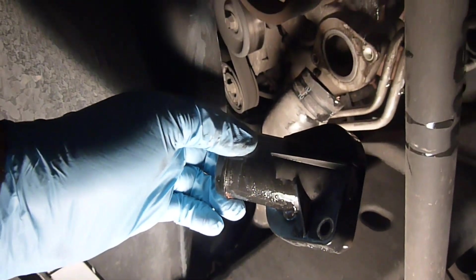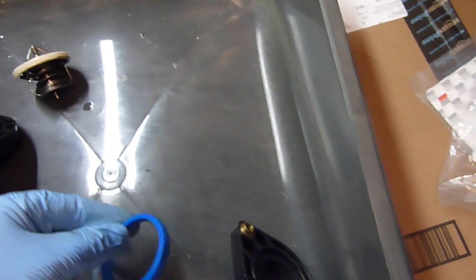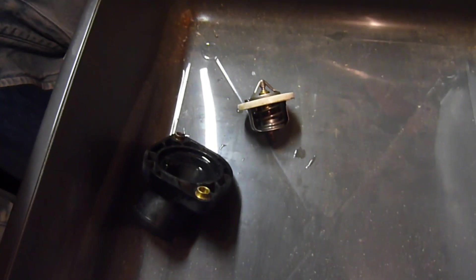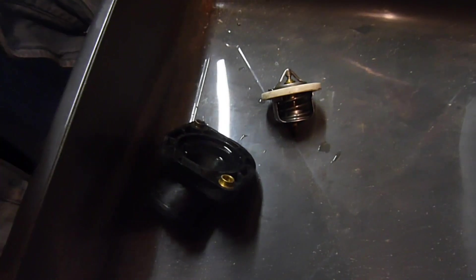I'm going to clean this up a little bit. Here's the new housing and the new seal for the thermostat. I was able to clean everything up off the flange on the truck.